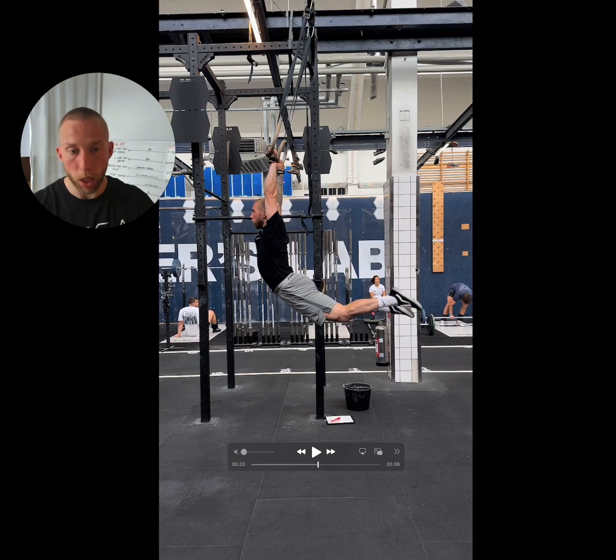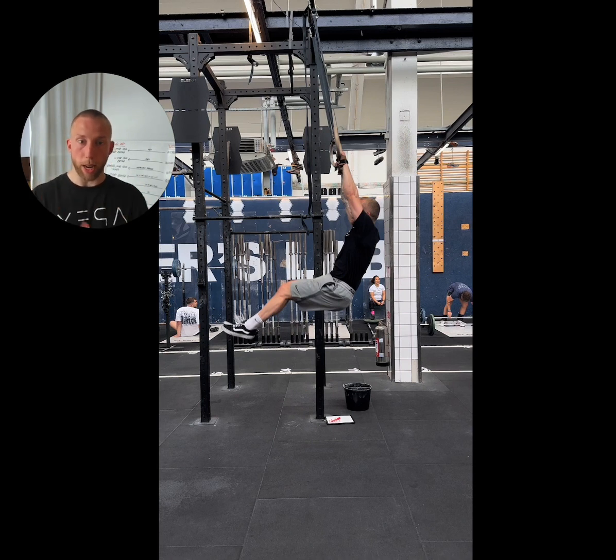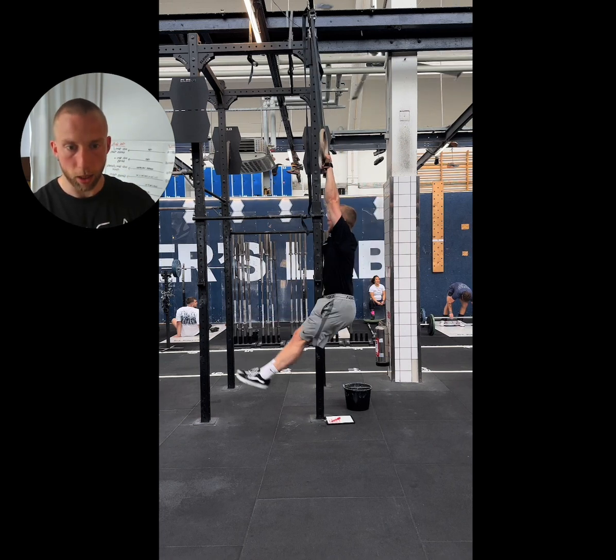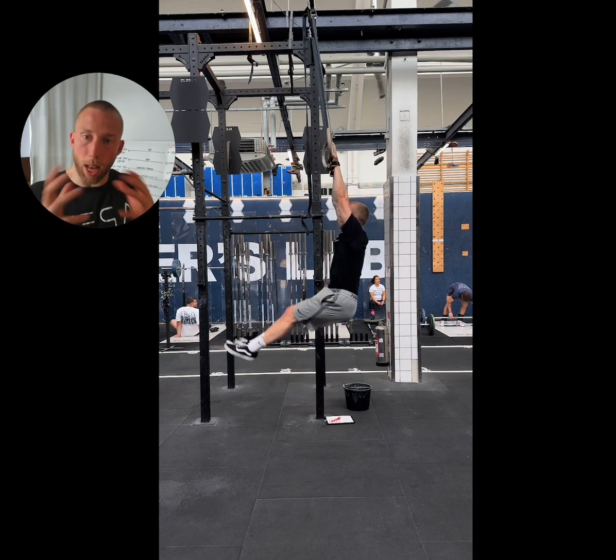From here we move forwards into the hollow position — this is essentially where we fire the cannon. This is where we drive with the hips and pull with our arms. What is super important is that we are patient getting to this step. A lot of athletes make the mistake of thinking that moving from the arch part of the ring swing into the hollow position will generate lift, and they start to accelerate their feet forwards. The issue is it doesn't help generate any lift — it only makes it harder to generate the acceleration and explosiveness from your hips and arms in the next step.